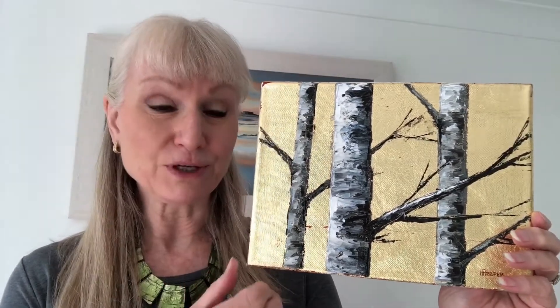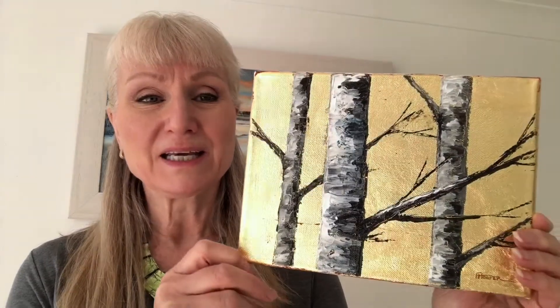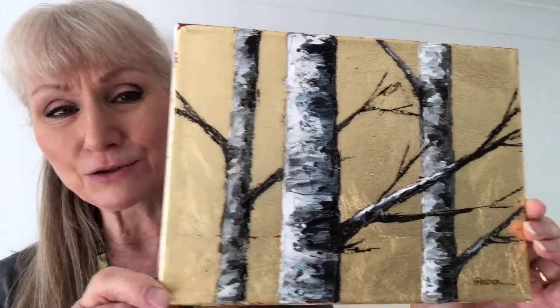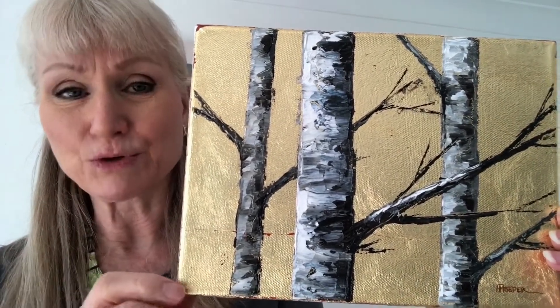Hello, it's Fiona Hooper here. I'm doing this short video to show you a new painting of mine called Silver and Gold, where I've been using some new techniques with gold leaf and my favorite birch trees painted in oils in front of it. You can see how when the light catches it in different ways it changes the painting and gives it a lot of interest. In artificial light it's different again — the gold leaf isn't entirely flat, so it gives a little bit more interest.